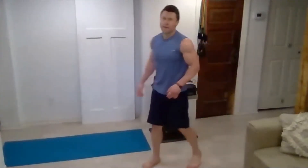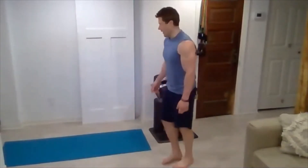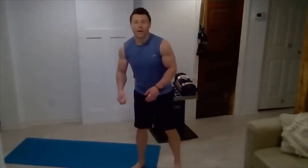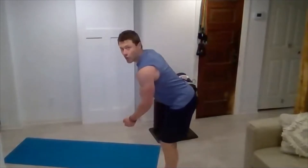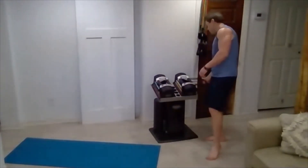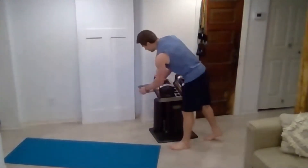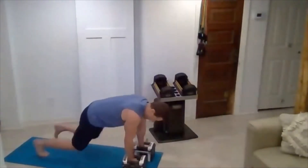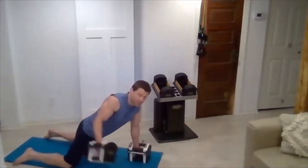If those biceps aren't screaming, we're doing something wrong. Now we're going to go a little bit lighter weight. We'll be down in that front plank position, although this time you're going to do a reverse fly — one arm at a time, drawing that hand back right around the torso. You probably want to be fairly low weight for this one — I'm going to start with 20s.